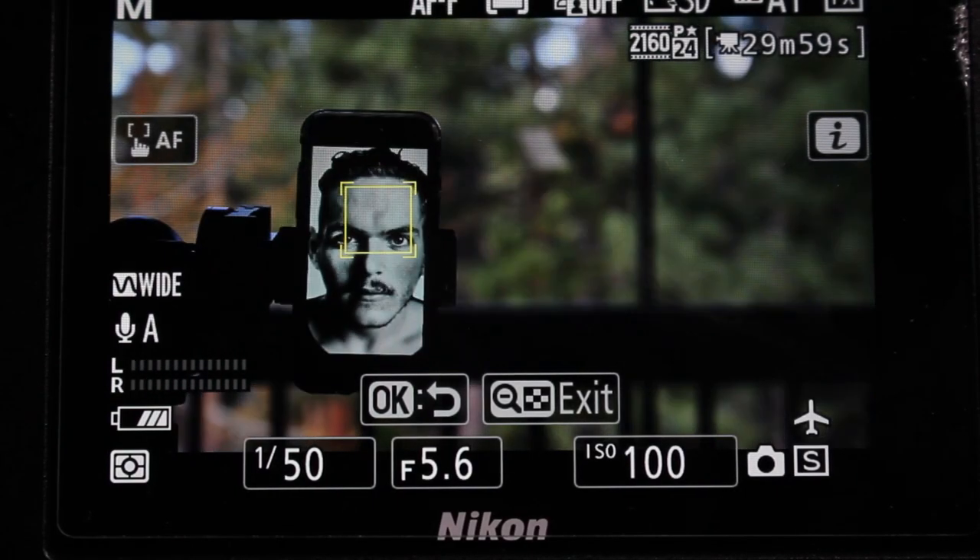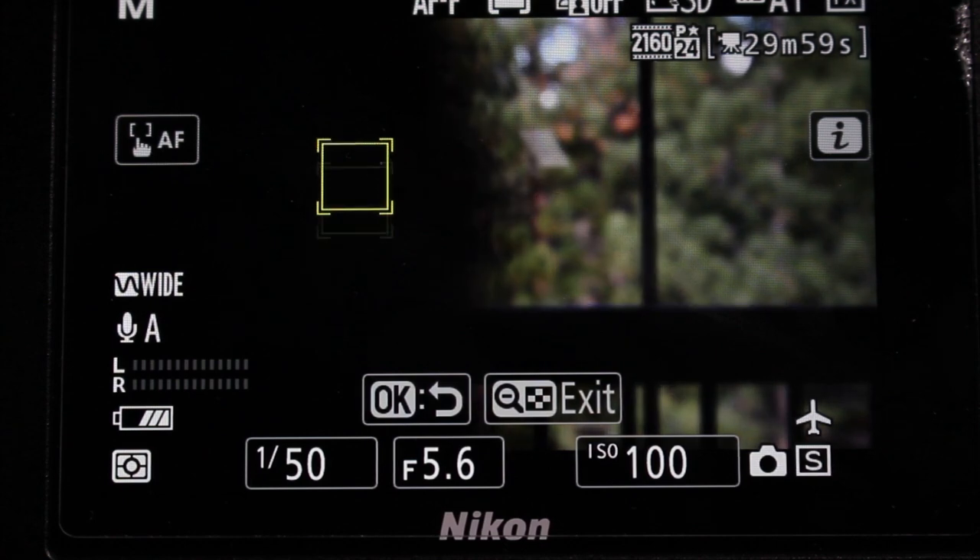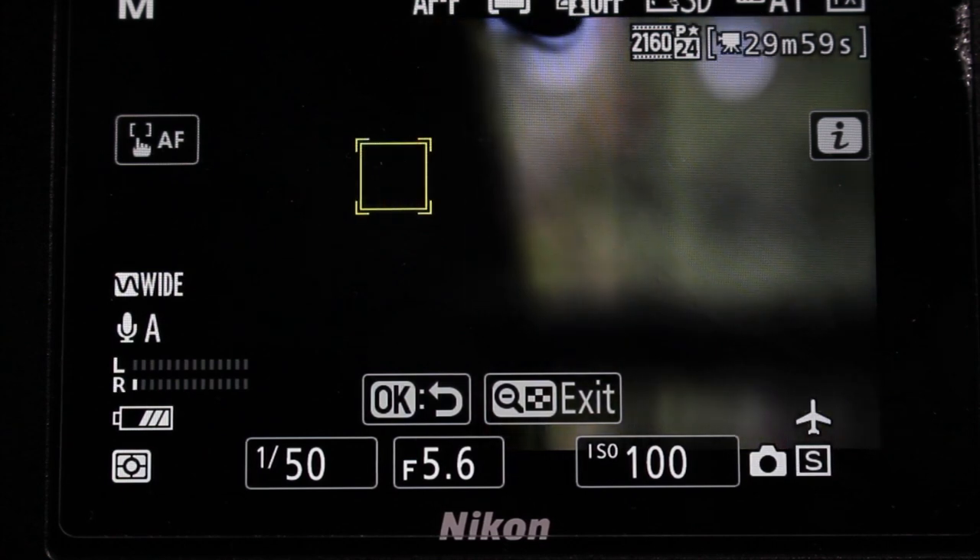In this video, I'm going to show you a tip on how to temporarily lock autofocus while recording a movie with full-time autofocus on the Nikon Zs.